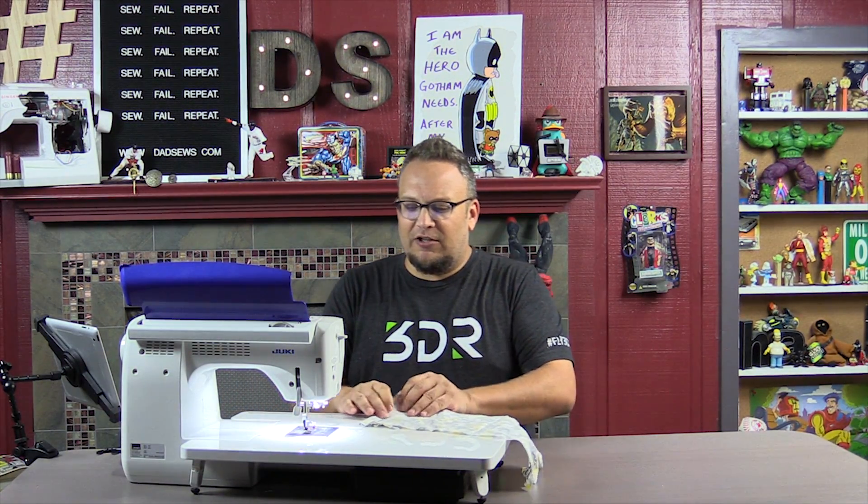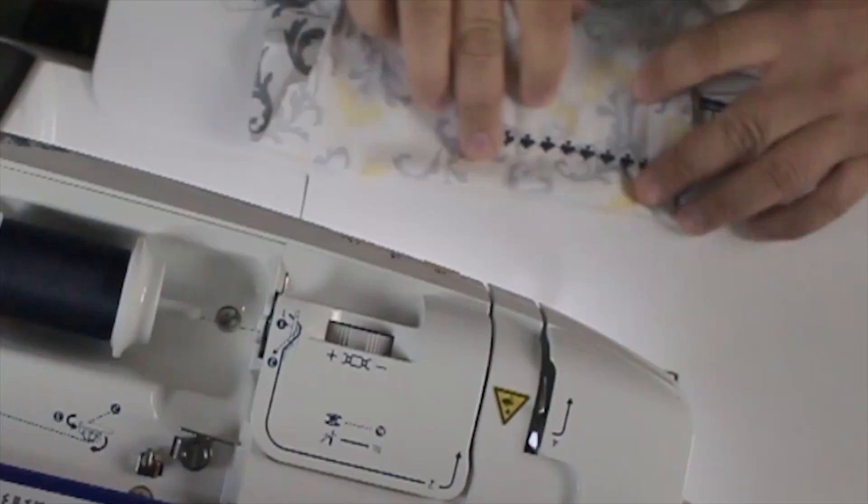We're going to cut our thread, and guess what — it's going to raise my foot for me. It knows that I want to do that next. Here is a view of the perfect job it did on these spades. I could see doing something really cool for a card table with these. It's got diamond, spades, hearts — the options are endless.